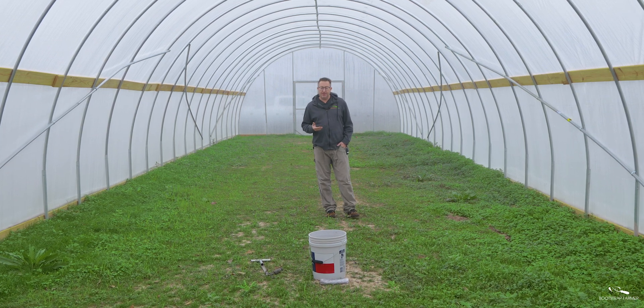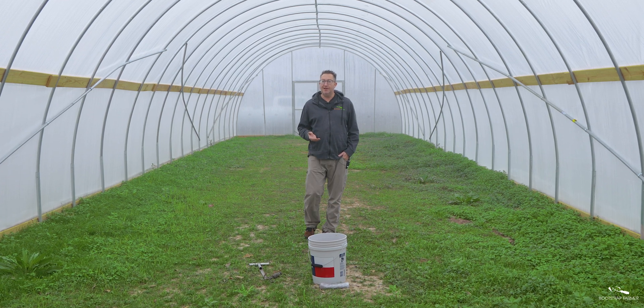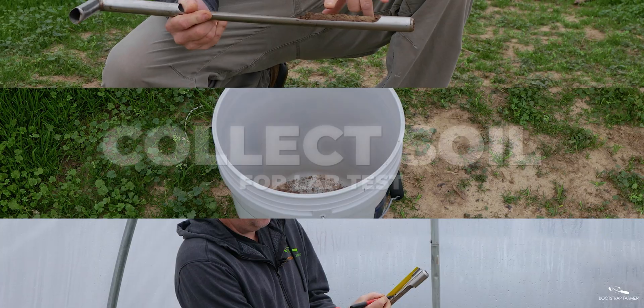Hey folks, if you were at a farming conference and somebody said 'what type of soil do you have?' and you don't know the answer, after watching this quick video you're going to find out.